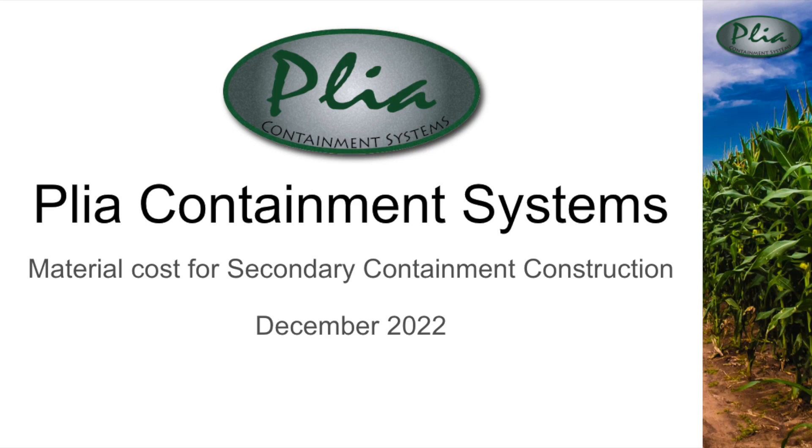My name is Mason Jupe and I work for Playa Containment. Today we are going to talk about the material cost for building various secondary containment systems.